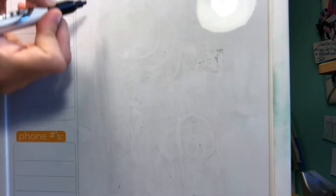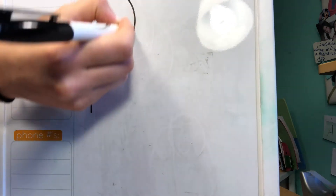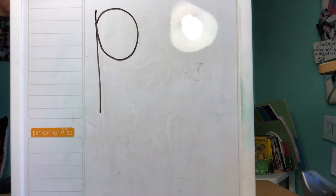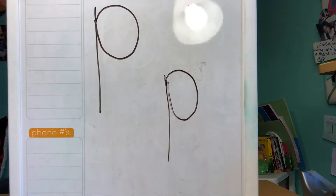Let's learn how to write it, okay? We'll start with a straight line down, and then go up to the top and draw a circle — and that's the letter P. Let's try it again: straight line down, up to the top, and a circle.